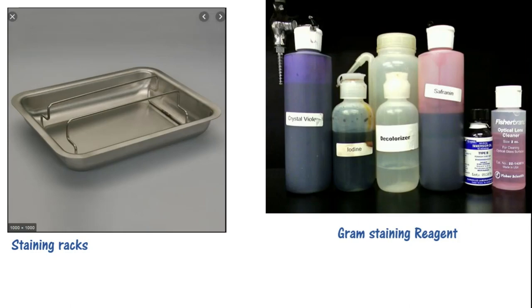The main function of the decolorizer is this: gram-negative bacteria will not retain crystal violet properly — it will pass quickly through. Gram-positive bacteria will retain crystal violet properly. The decolorizer is an alcohol-acetone solution, and it is used to remove crystal violet from gram-negative bacteria while gram-positive bacteria keep it.